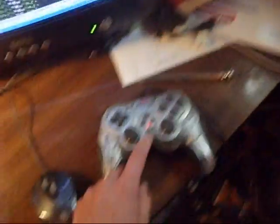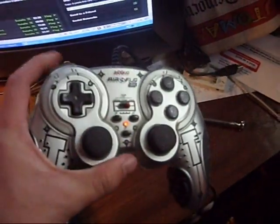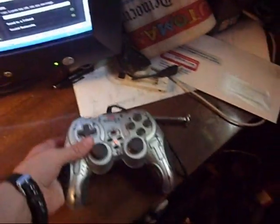So I got that. It's got twelve buttons on it, which is pretty good for some Super Nintendo, NES, and whatever gaming I want to do.